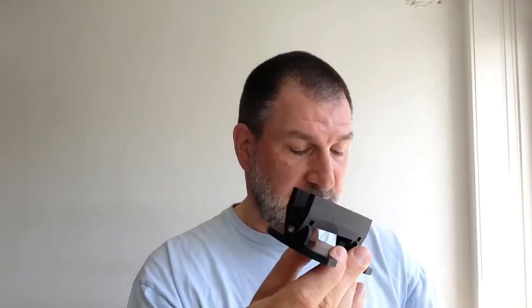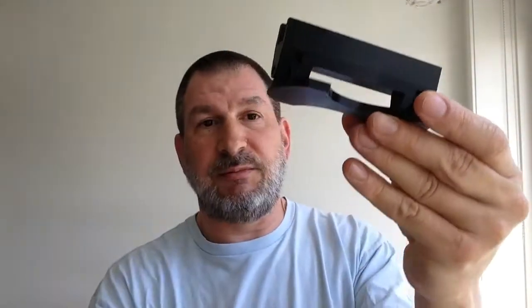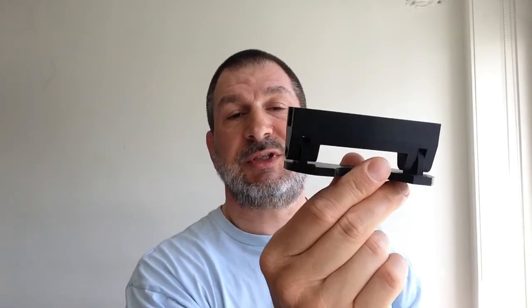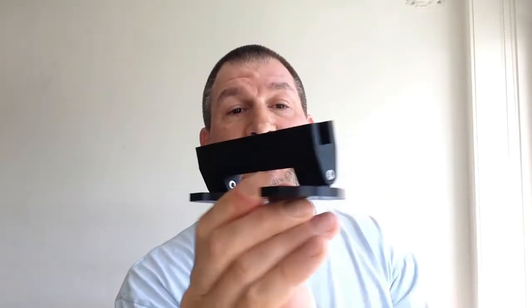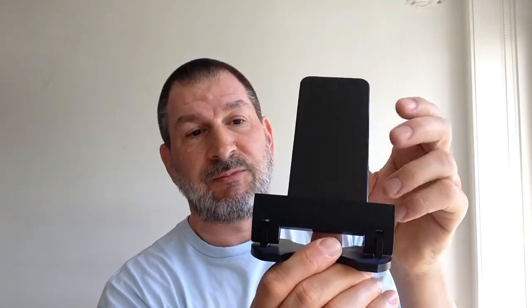It's a pretty good, nice and simple print. It's printed with support — the top I printed upside down with support, though you could probably get away without it since the overhang is relatively minor. The base just prints in the normal way. Two M3 screws, 16 millimeters each, and you've got yourself a nice phone support so you can talk on the phone without a problem.